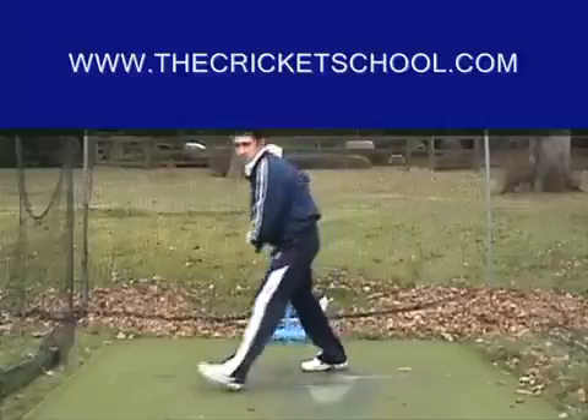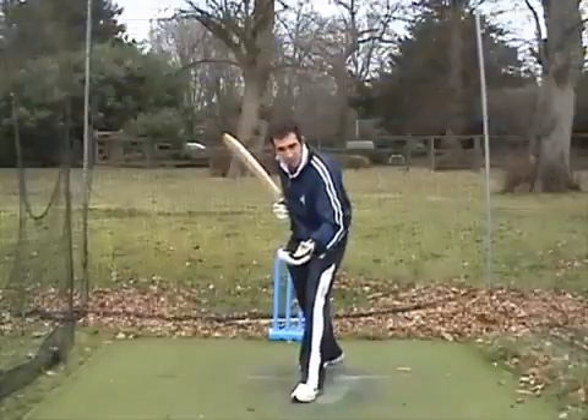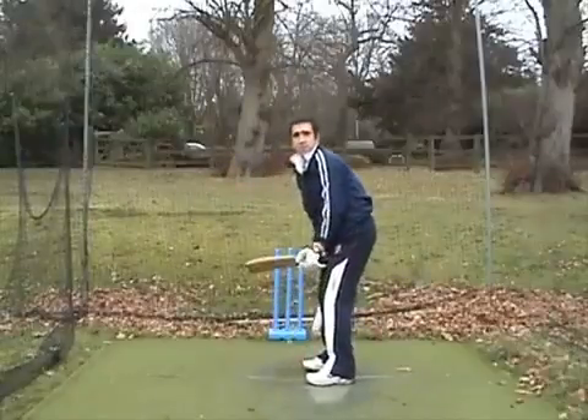You don't step totally to the ball — you never do that. Your foot will be open; you always have an open foot. Whether you're on driving or off driving, your foot is going in the direction of the ball.